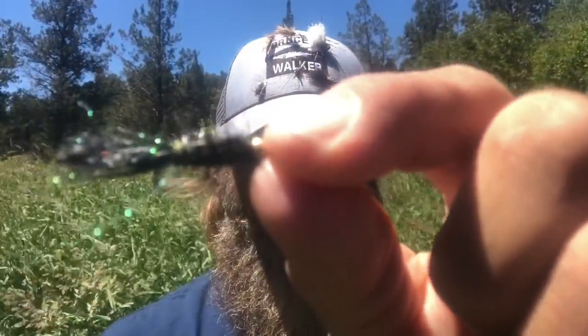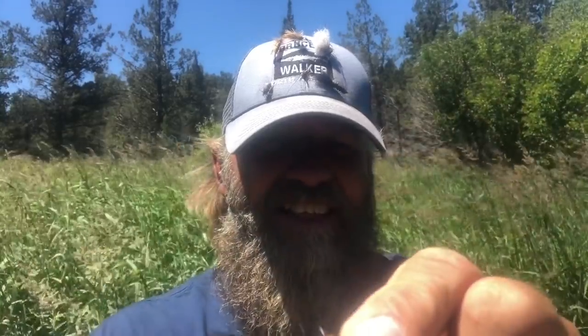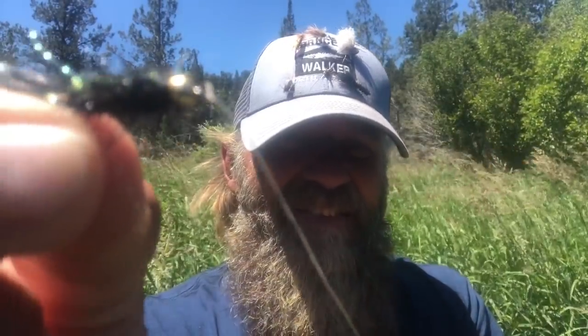I'm casting this little beadhead woolly bugger. Even a little beadhead — just your basic woolly bugger — if you allow it to set and soak in just a second or two before you cast it, it's amazing how that will dig in. That will help you and prevent you from blowing anchors.